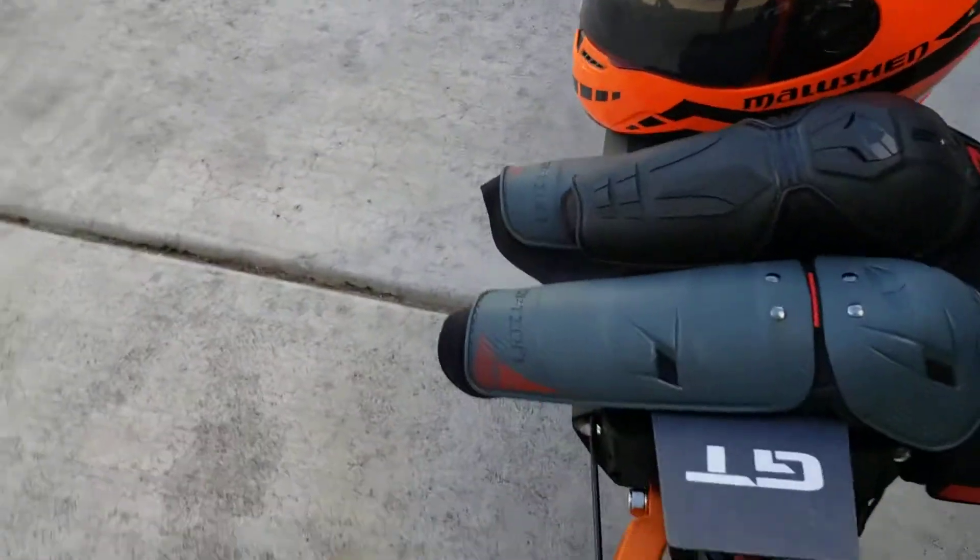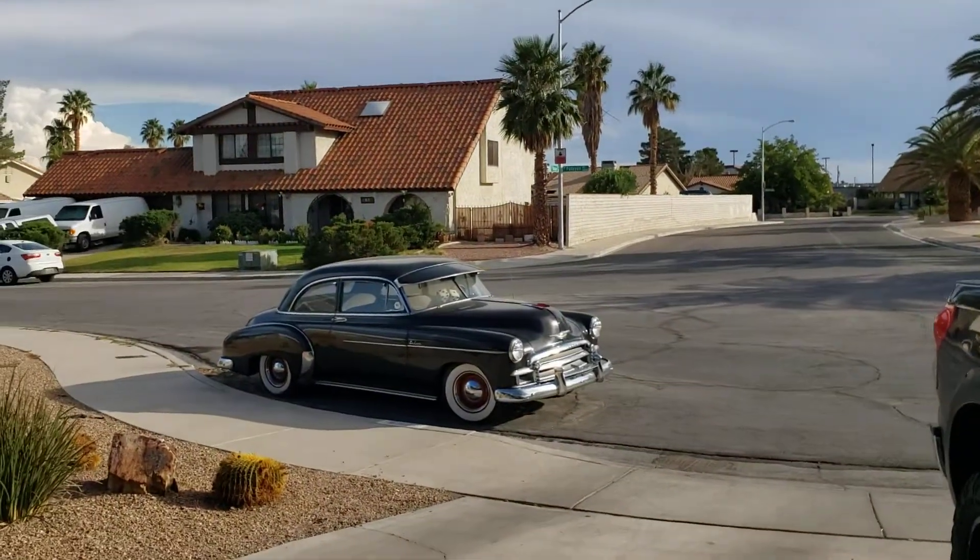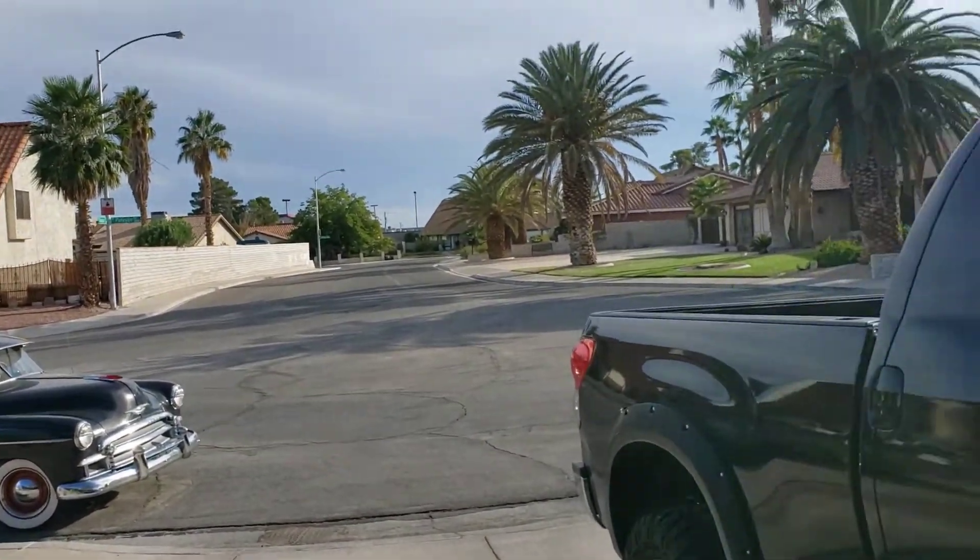That's it for the safety overview. We're gonna go take a spin down the street here.